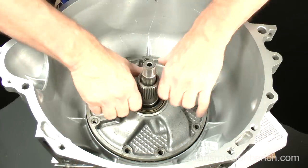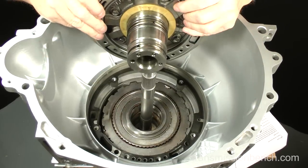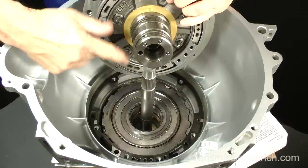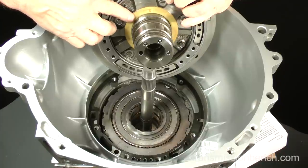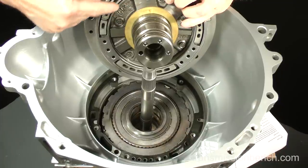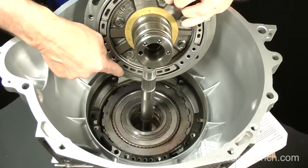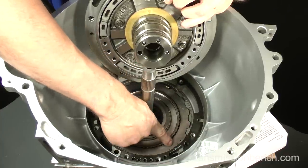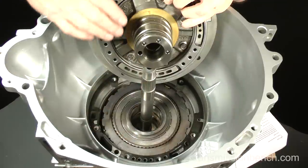Lift it out and turn it over — look for the plastic thrust washer. If it remained in the transmission on the reverse input drum, pick it up and place it on the pump. On 2004 and later 4R70W models, this piston assembly and return spring arrangement is different. On these models you'll find a large circular wavy spring and a retainer, which you must pick up and set onto the pump and piston.